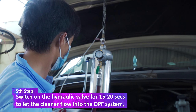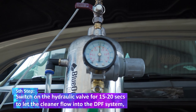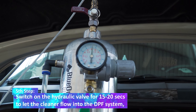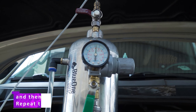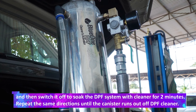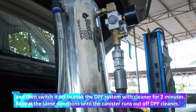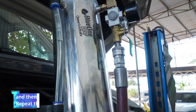The fifth step: switch on the hydraulic valve for 15 to 20 seconds to let the cleaner flow into the DPF system, and then switch it off to soak the DPF system with cleaner for two minutes. Repeat the same procedure until the canister runs out of DPF cleaner.